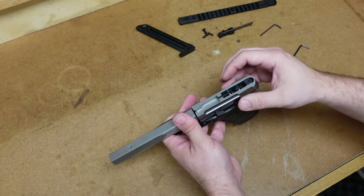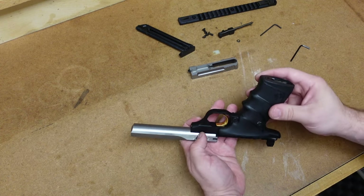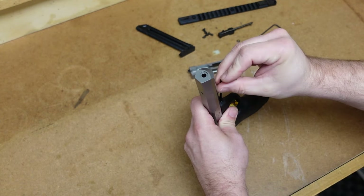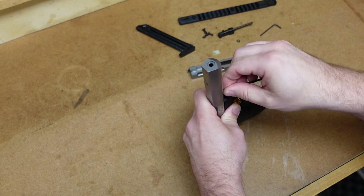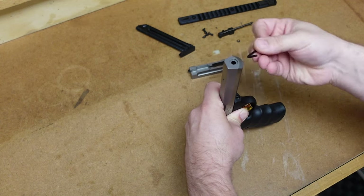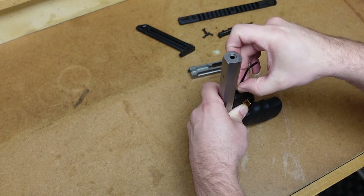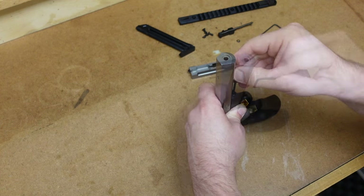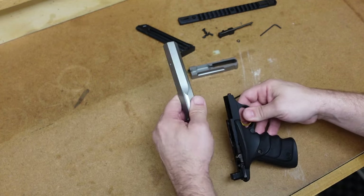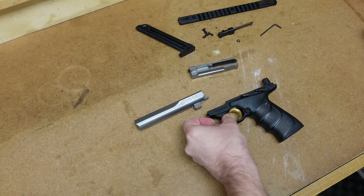Now we can go to the back and the slide will simply come off the firearm just like that. The last thing you want to do is take off the barrel. The barrel is held in place by a screw right here in the front, so make sure you find the proper Allen wrench for it. It might be in there a little bit tight, so just take your time. Unscrew this — you do not have to take this screw all the way out. It will come to a point when the barrel will come off the frame. And that is far enough; now the barrel will come off the frame.